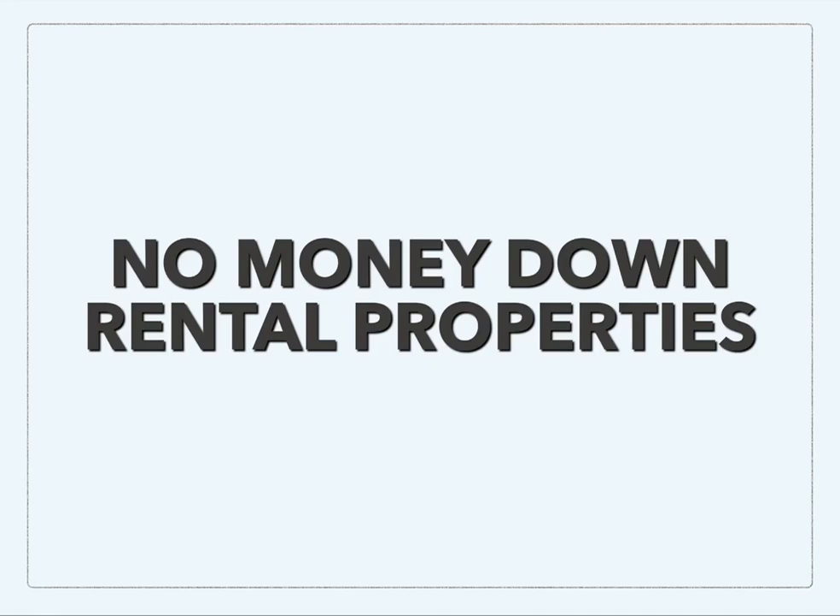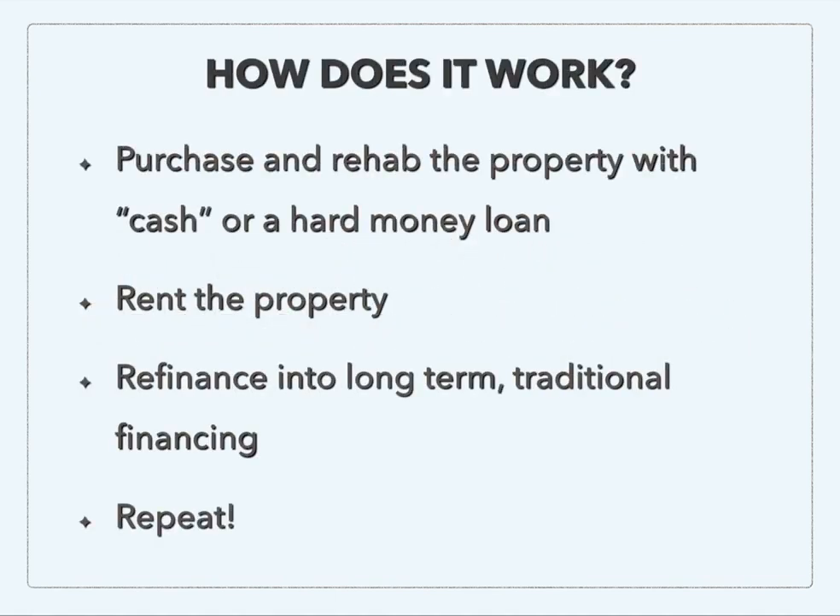I'm here today to show you how you can purchase rental properties with little or potentially even no money out of pocket. What we're going to do is purchase and rehab the property with cash or a hard money loan — we are not going to use traditional financing. I've got 'cash' in quotation marks, and I'm going to explain how that can be done in various ways, as well as how a hard money loan works.